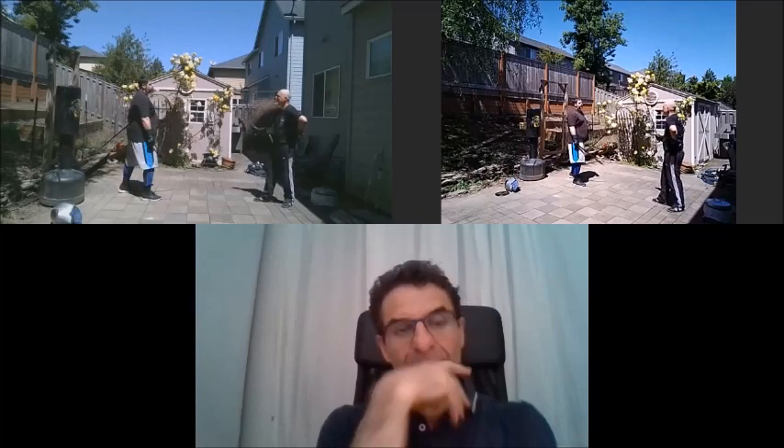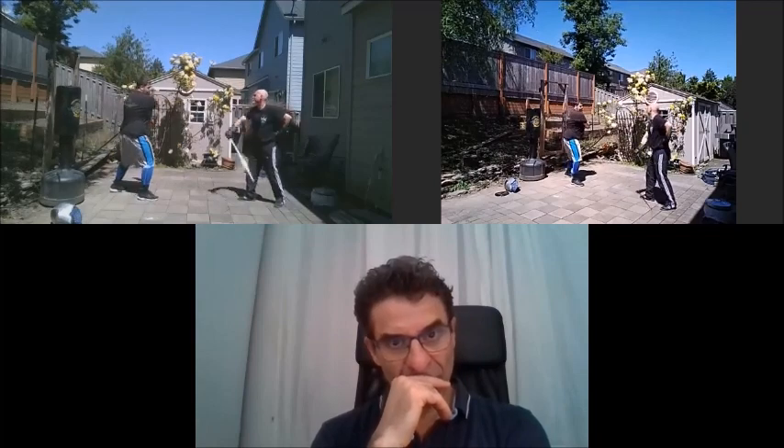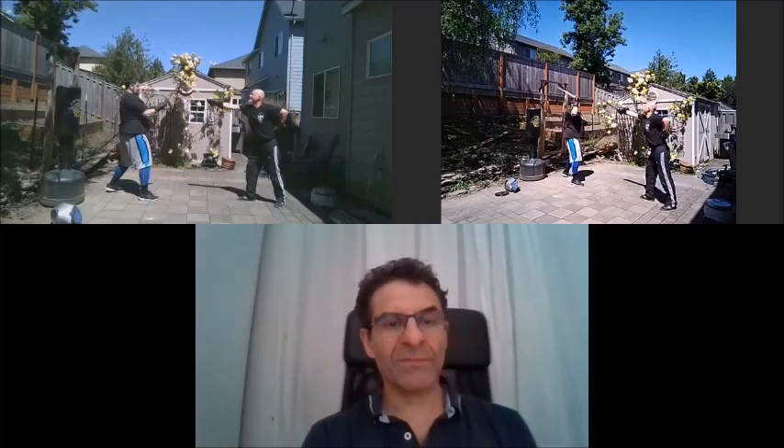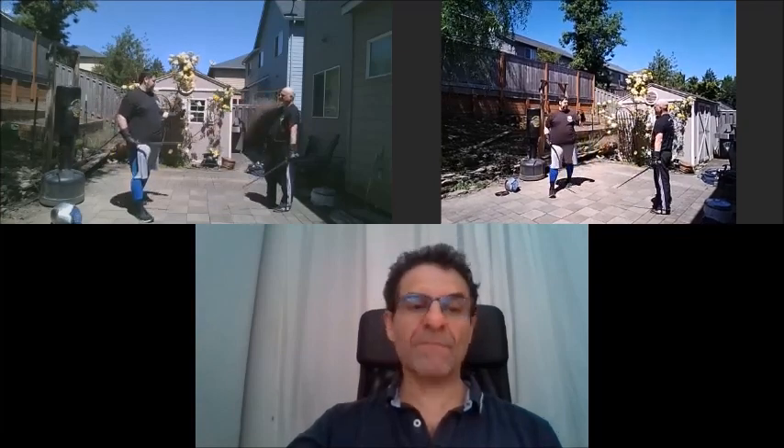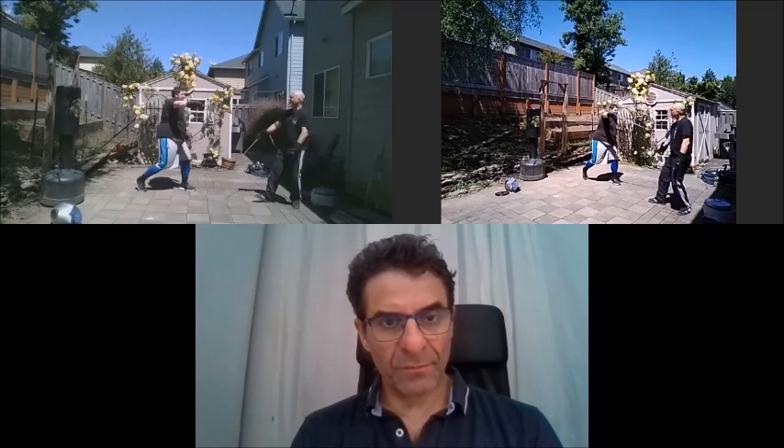Jim is a very accomplished sabre fencer — he'll throw all sorts of different stuff at me. I can cover that cut from there, that cut from there, that cut from there. These three strikes give me the possibility to defend and offend all at once, and in sequence they become really powerful. When we bring the buckler back into it, it gets interesting.